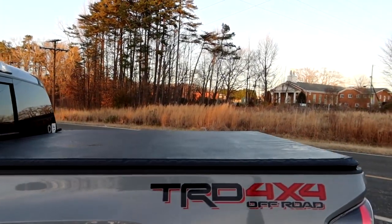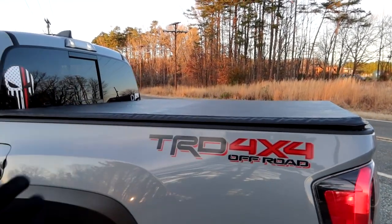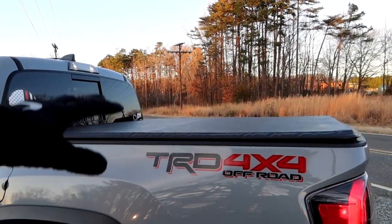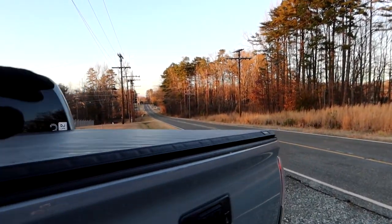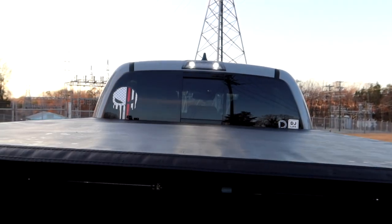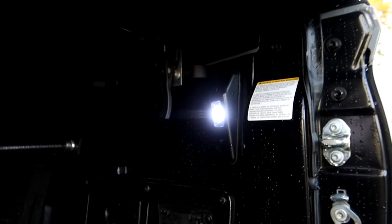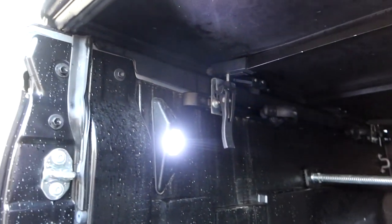On the back I have the Gator Trifold tonneau cover. I keep a lot of stuff in the bed when going to events and it has to stay dry, so I chose the Gator Trifold. Nothing but compliments for it — I love it. You just unclip two little clips and it folds up nice and easy.